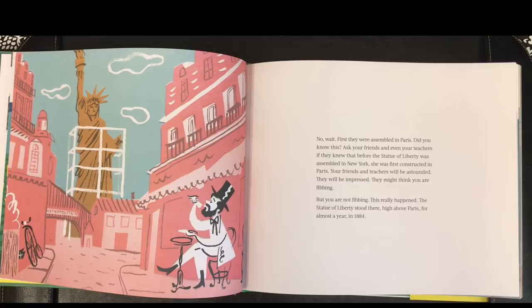They will be impressed. They might think you are fibbing. But you are not fibbing. This really happened. The Statue of Liberty stood there, high above Paris, for almost a year in 1884.